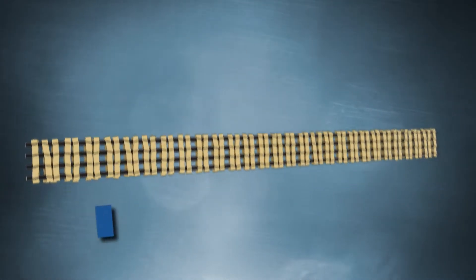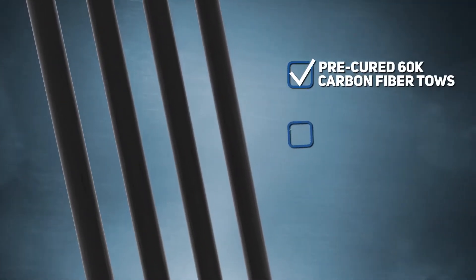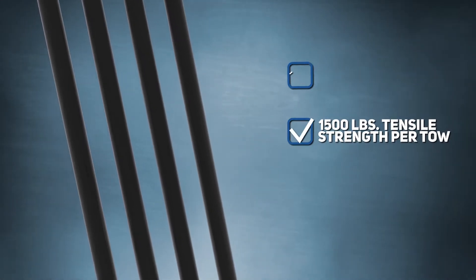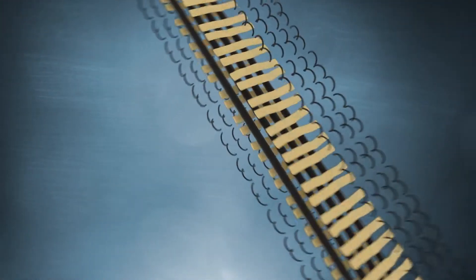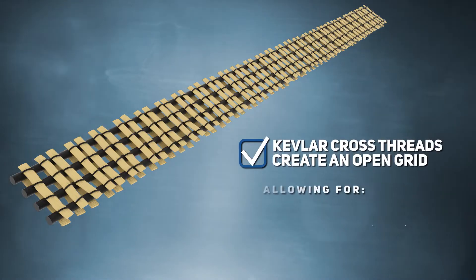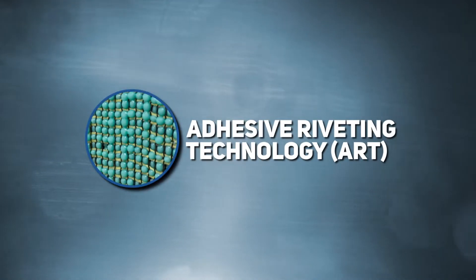How does ReGrid technology work? First, the pre-cured 60k carbon fiber tows each have a tensile strength of approximately 1,500 pounds. Second, the Kevlar cross threads create an open grid, which allows for a process called adhesive riveting.